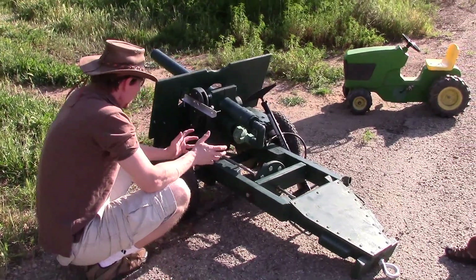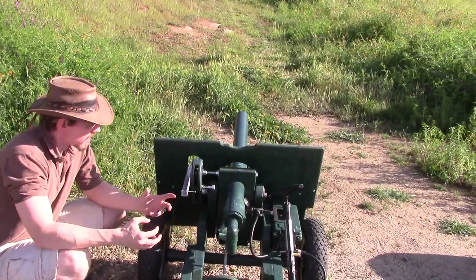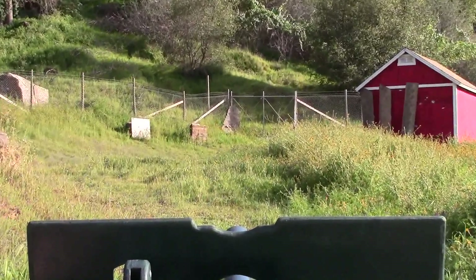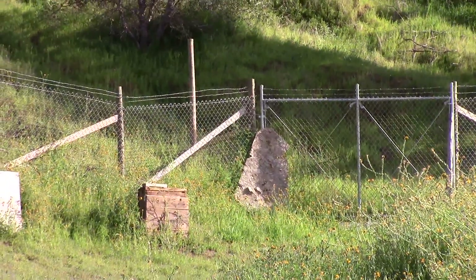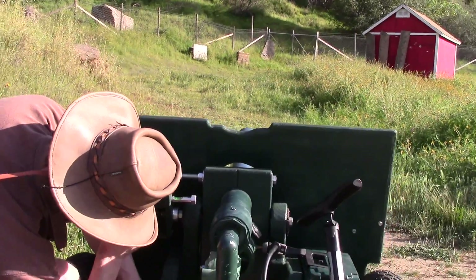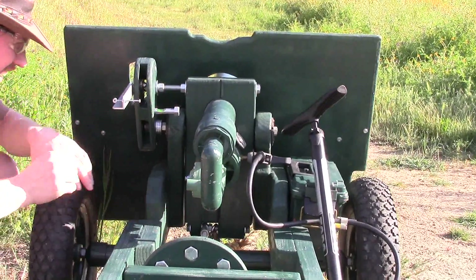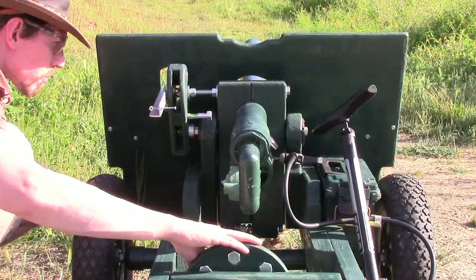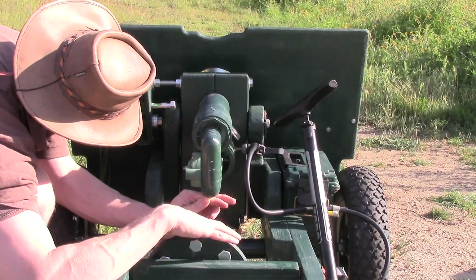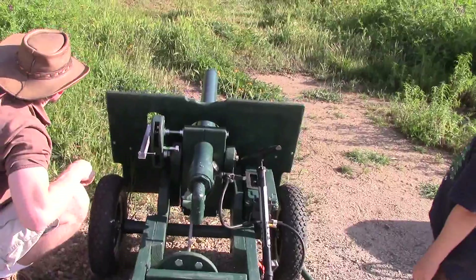So the first shot — we had it set for six degrees elevation. What we're dealing with is that the tennis ball impacted above where our target was, because I haven't shot this in a year and I couldn't recall the correct degrees of elevation. So in order to put our next shot on target, we take the sight and instead of putting it on the target, we move it up to where our tennis ball impacted. We saw where our shot went — that's actually more like one degree. I really overestimated. Now we move the elevation of the barrel down until the sight is on target again, and then we're going to shoot.